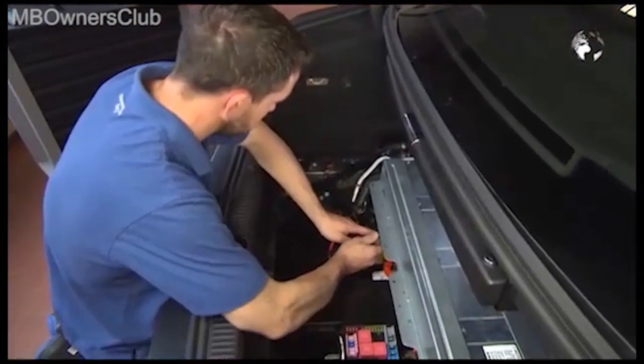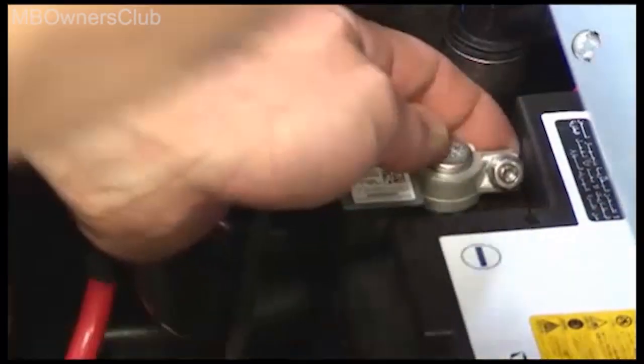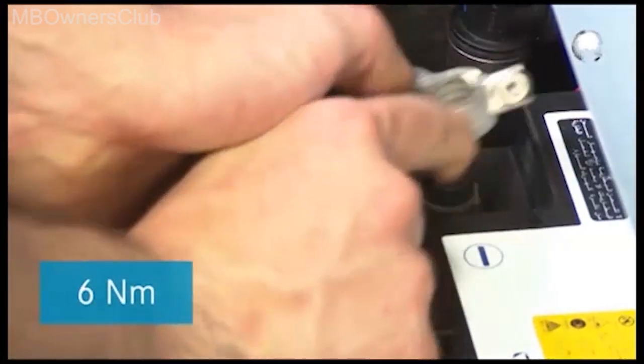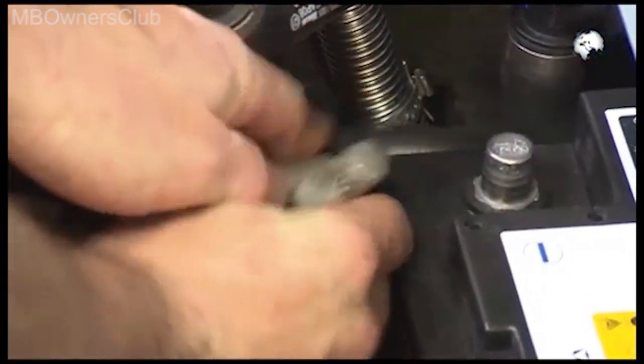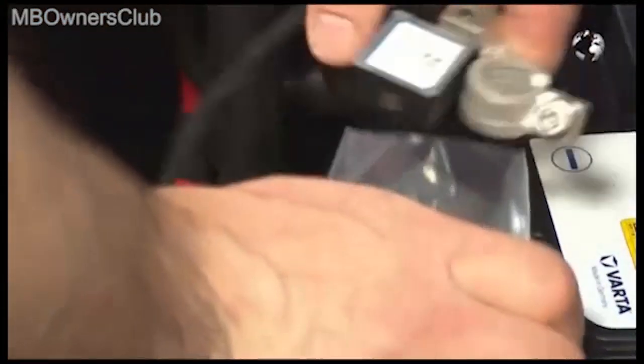Disconnect the ground line of the onboard battery. When reattaching, tighten it with a torque of 6 Nm. Cover the terminal in a plastic bag.